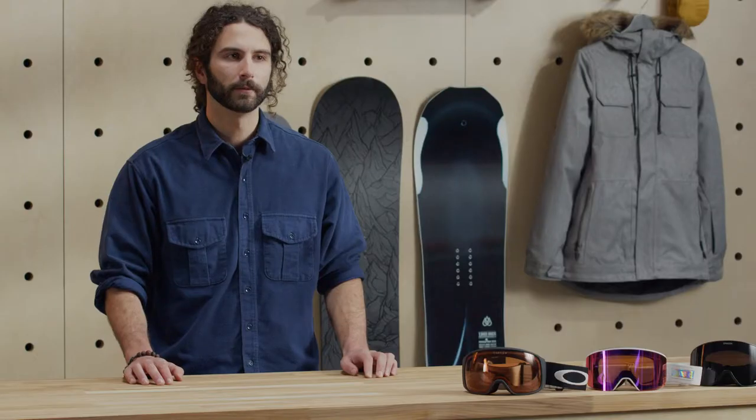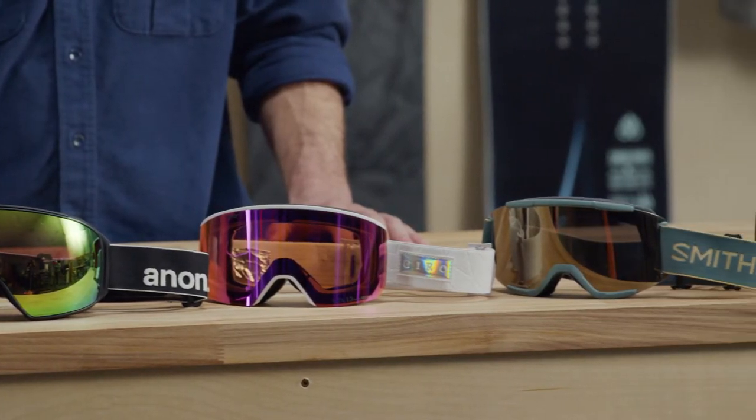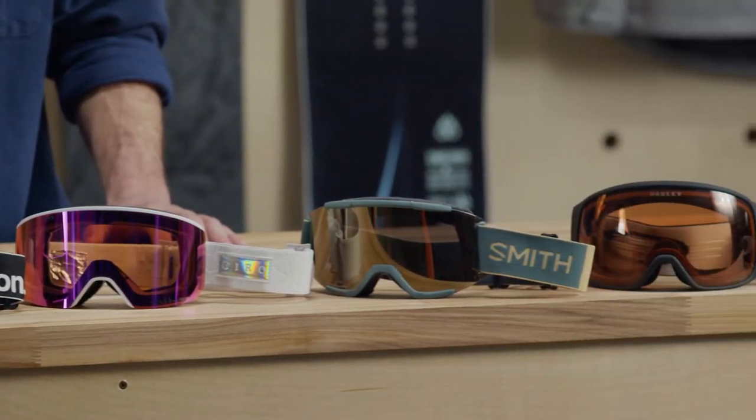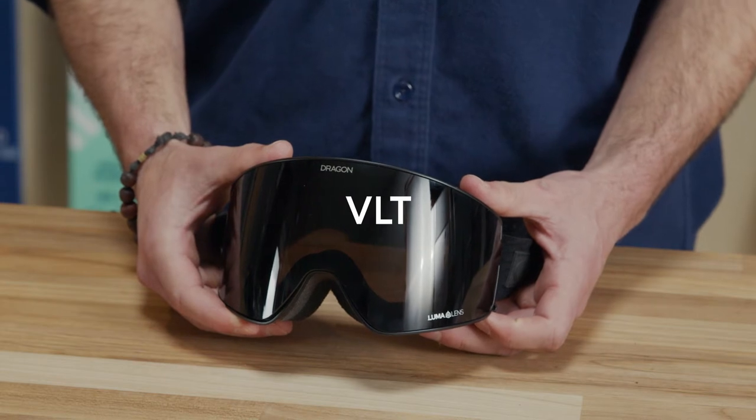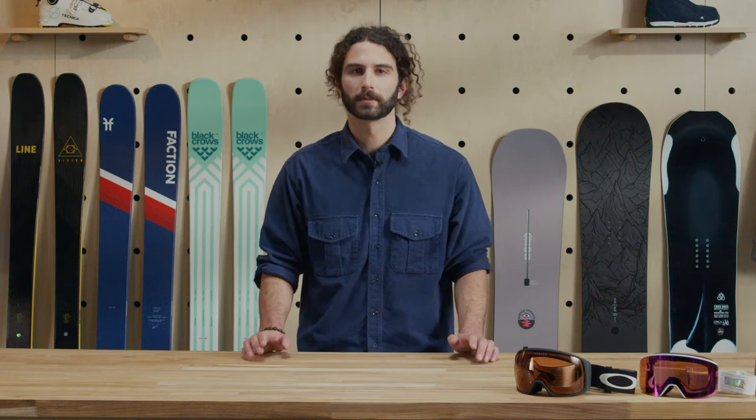No matter what shape of lens you go with, the feature you'll probably notice most day-to-day is the tint. Every goggle lens is designed with a certain base color and darkness. This darkness is expressed in a stat called VLT, which stands for visible light transmission. It's written as a percentage of light that the lens allows to pass through to the eye. So one of those sleep masks they give you on airplanes would have a VLT of zero, and those novelty frames with the nose and mustache attached would have a VLT of 100.